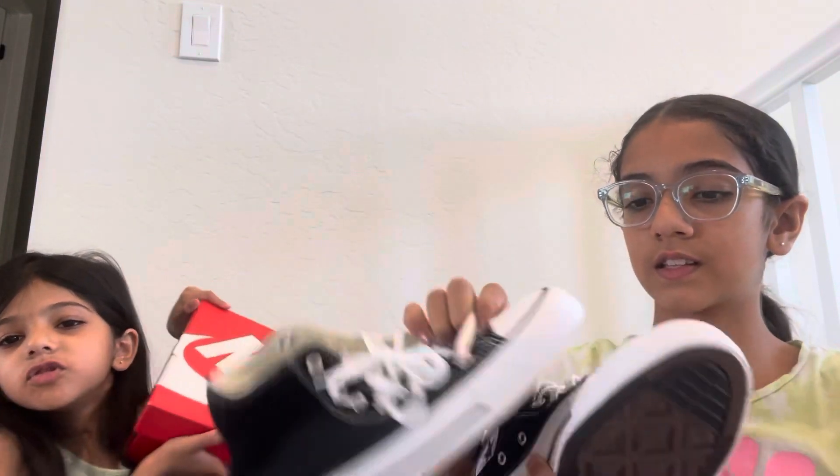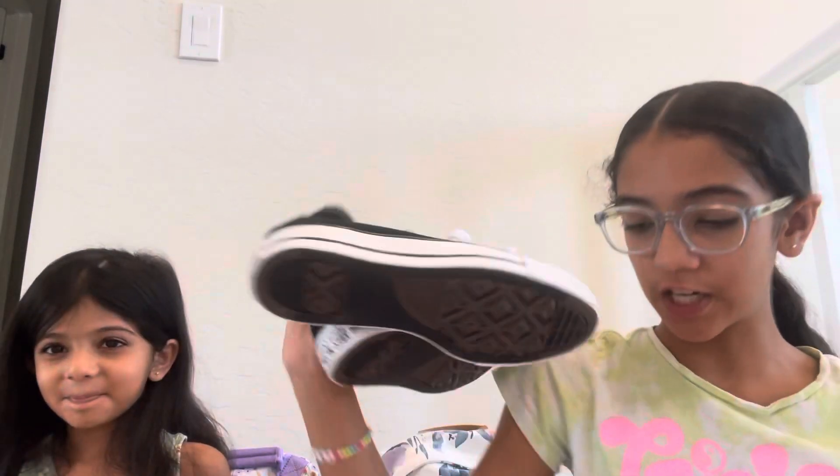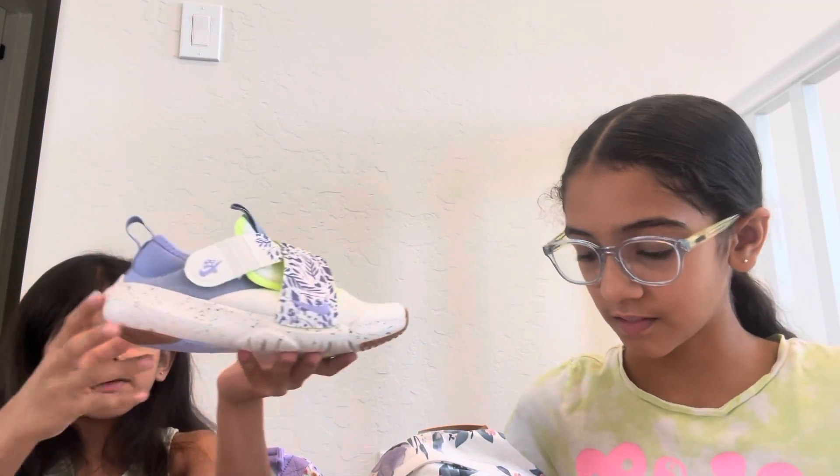First, we're going to show our shoes. We're going to get your shoes. Mine are mystery shoes. I have black Converse — my new ones, my first ever of this.